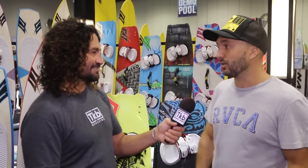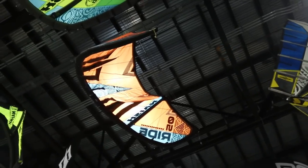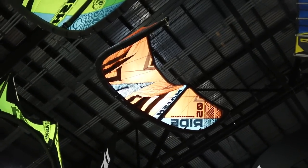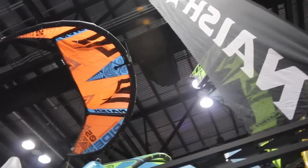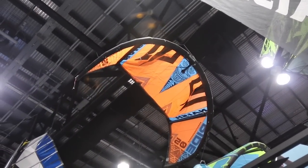For free ride, we also have the Ride. It's been in the line for a few years. What's key about this kite compared to others is it only has two struts — no center strut. This gives it a really, really good low end, so it's easy to get going. The good low end also means good power — when you sheet in the kite, you get a lot of instant power. That makes it a really easy kite for beginners.